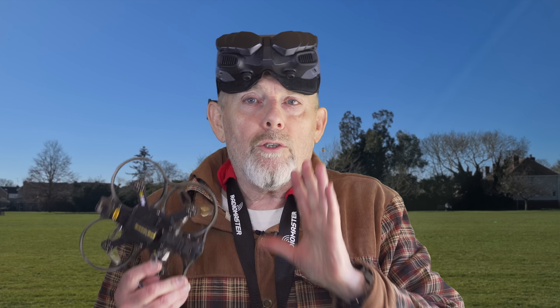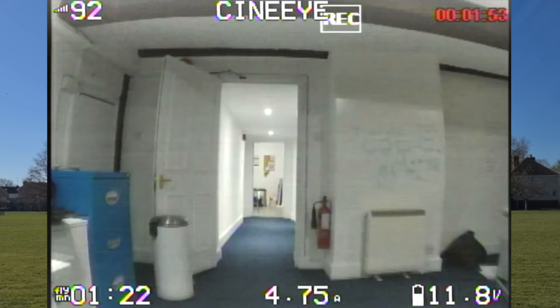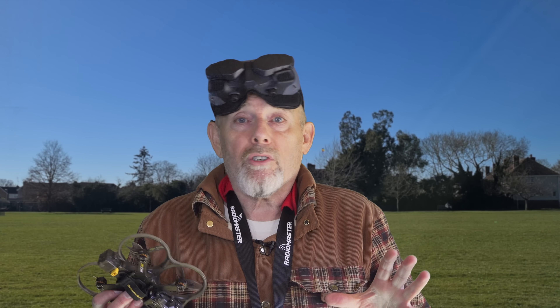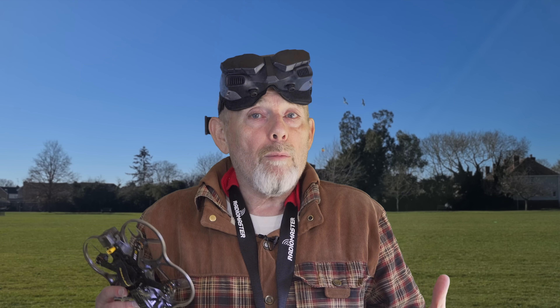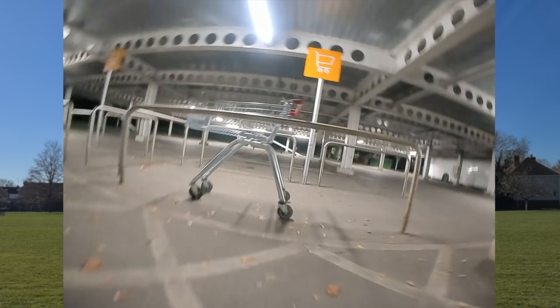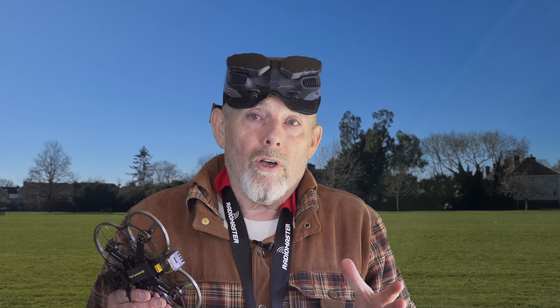When you're trying to fly your whoop slowly indoors, do you struggle to hold a constant altitude? Or if you fly acro, do you find yourself misjudging gaps or pulling out of power loops too late? Maybe you're flying through car parks and keep smashing into the ceiling and floor because your throttle feels too sensitive, or just generally struggling with proximity flying where small stick movements feel unpredictable.